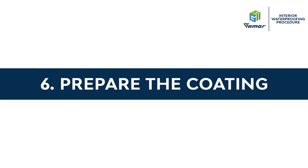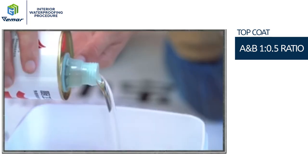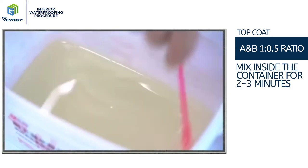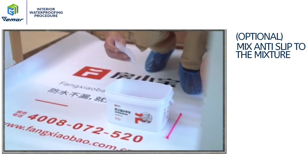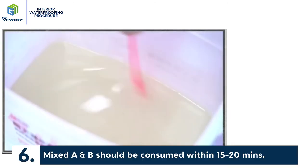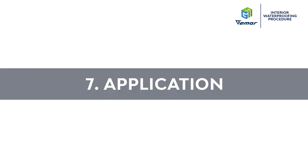Prepare the coating: Top coat A and B ratio is 1 to 0.5. Mix inside the container for 2 to 3 minutes. Optional: mix anti-slip into the mixture. Mixed A and B should be consumed within 15 to 20 minutes.